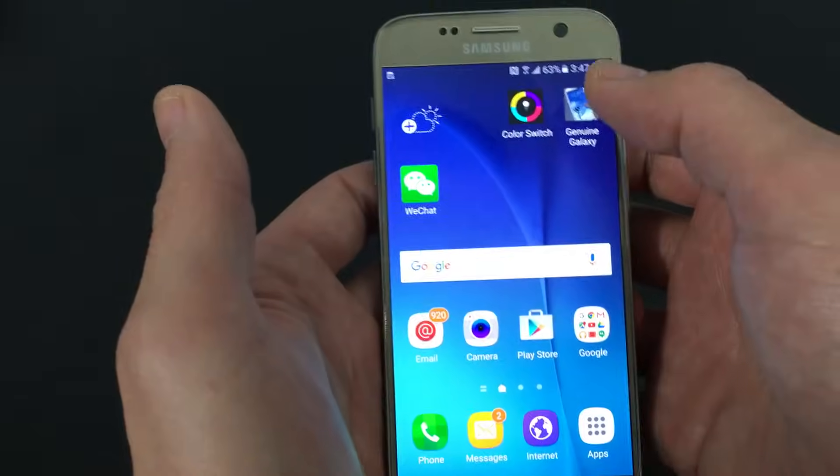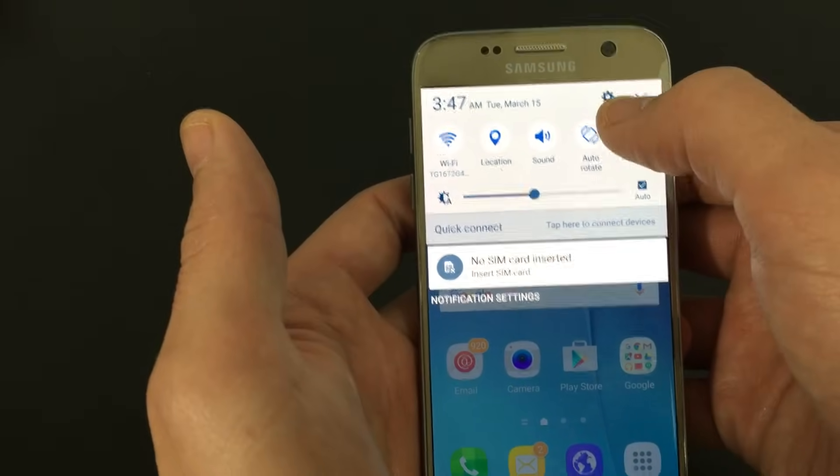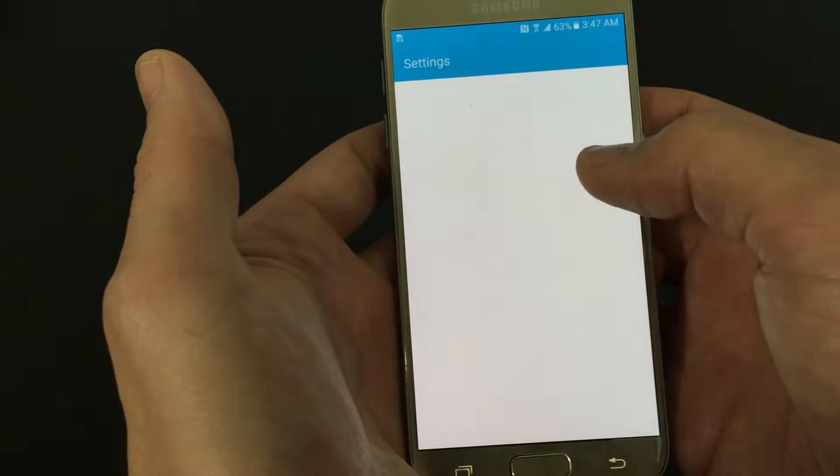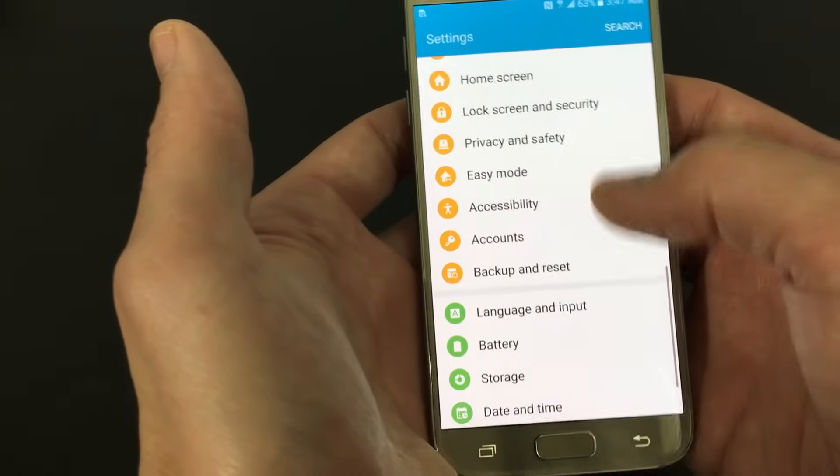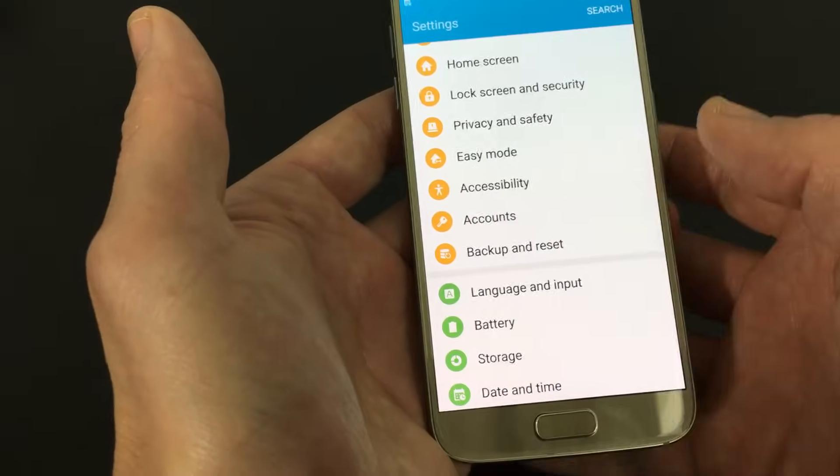The first way is a soft reset. What you simply do is scroll down, click on the gear icon right here, and then scroll down to where it says backup and reset. Click on that and just follow the prompts.